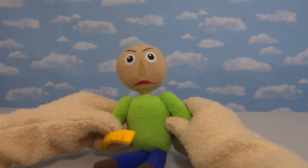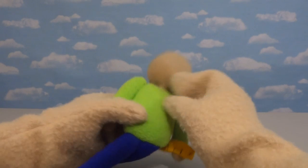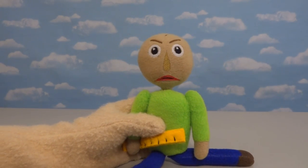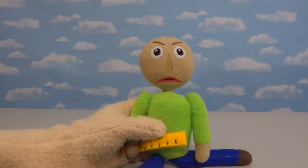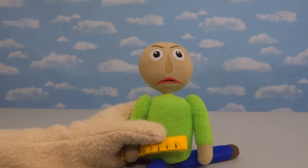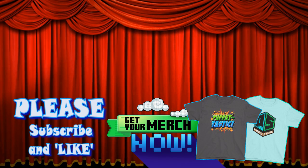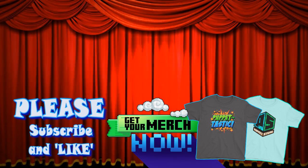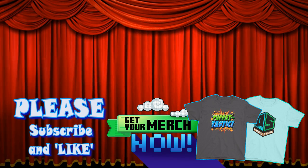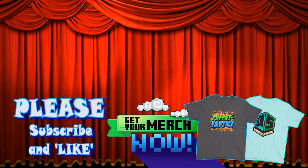Alright, well anyway, that concludes our unboxing of this really cool Baldi plush. And even though it isn't official, they did a great job on this one. Maybe I'll review another plushie in the future, but for now I'm really happy with this one. Super cool — and you can find it on Etsy. Hey kids, please help out our Puppet Steve channel by subscribing to us. Hit the links in the description to find our Puppet Steve stores, where you can buy t-shirts and even Legos of Puppet Steve. Thanks for watchin' kids!